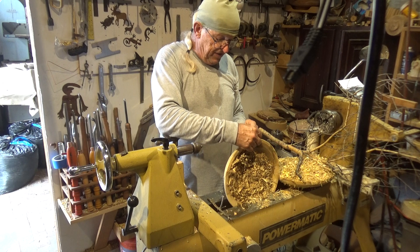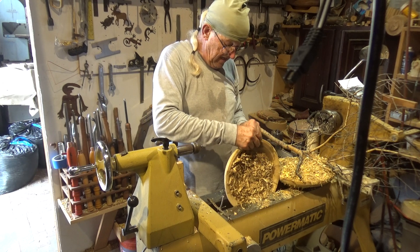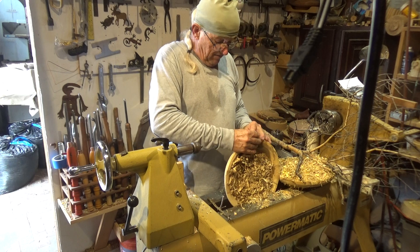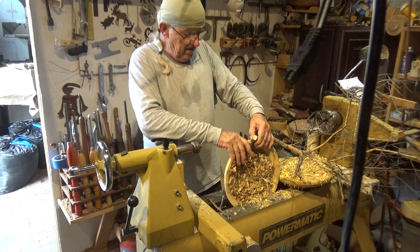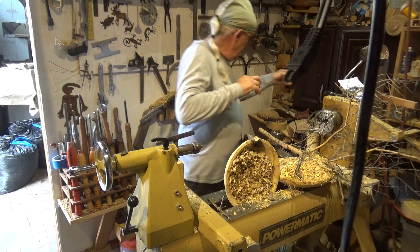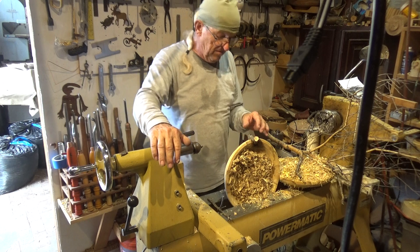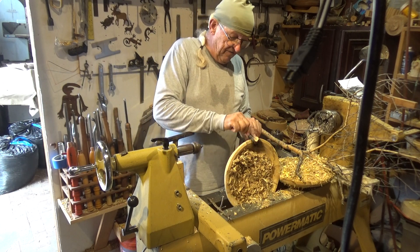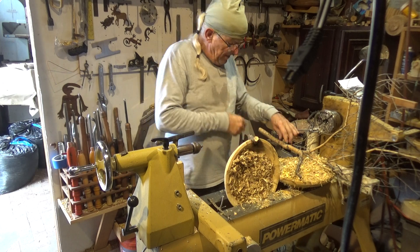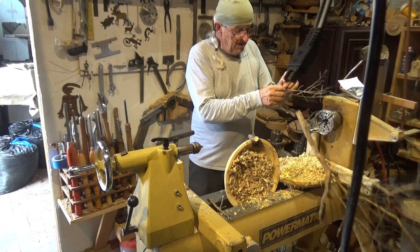So what I'm going to do with this elbow is drop it in there just about right there, then drop in some CA glue. I'm not going to do this yet because this piece is still drying considerably. Once it's glued in, I'll take my filler and fill all around it.